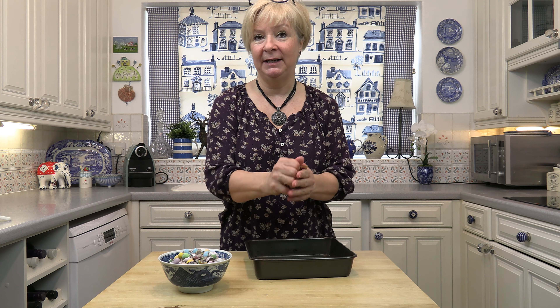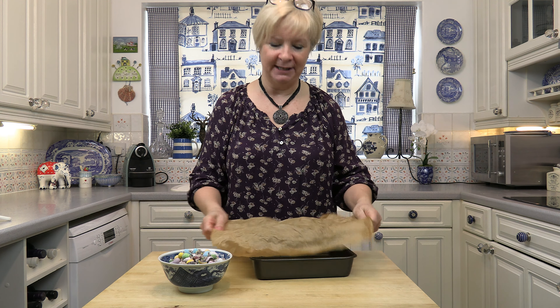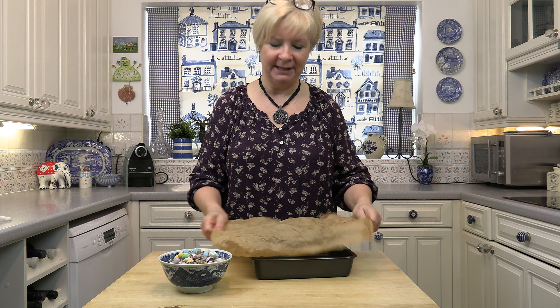I'm going to have one while it's melting — keeping an eye on it! I'm just going to prepare my tin. This is baking parchment. I'm going to screw it up because it makes it softer and easier to manipulate into the corners of my tin.